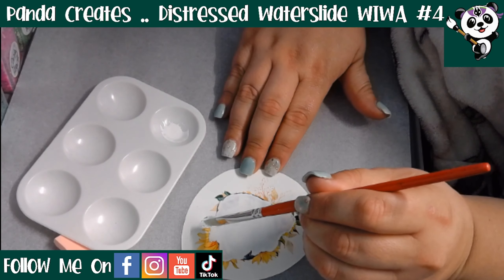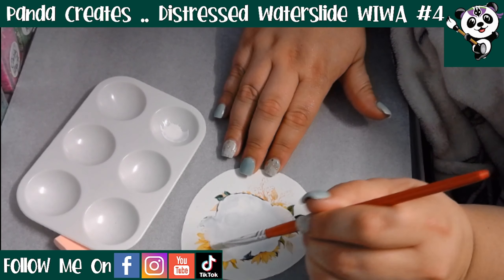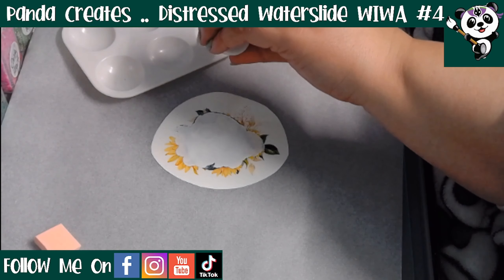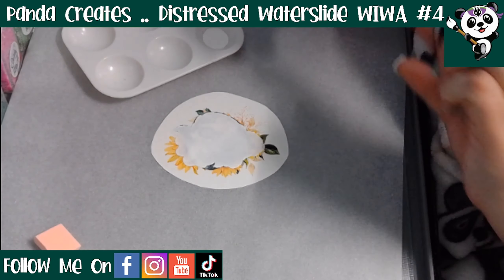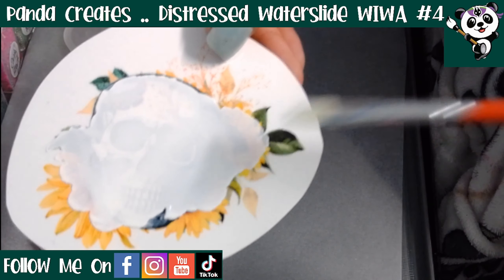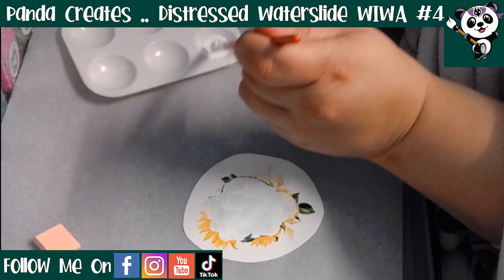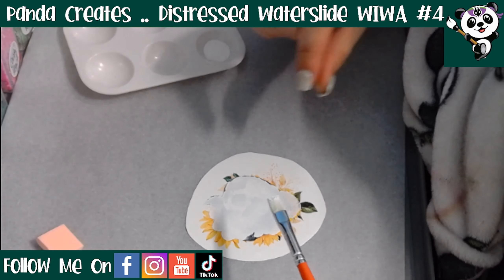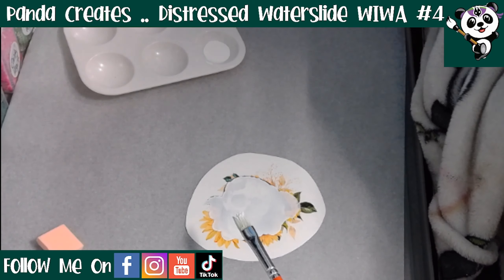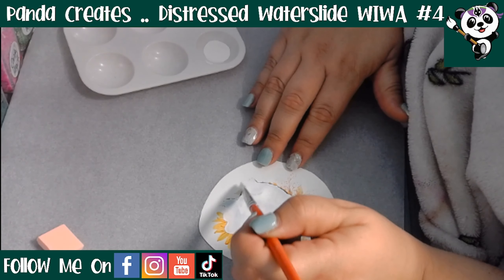You want enough ink on there that your design disappears behind it. If you put a coat that is too thin, when it dries the design will be really noticeable from underneath. If you're not using enough ink it'll just look like somebody's given your water slide a milk bath — a little bit opaque but not solid. If that happens, don't stress: as soon as the alcohol ink is dry you can put another coat and keep building it up until it's built up enough to give you a nice solid white background.